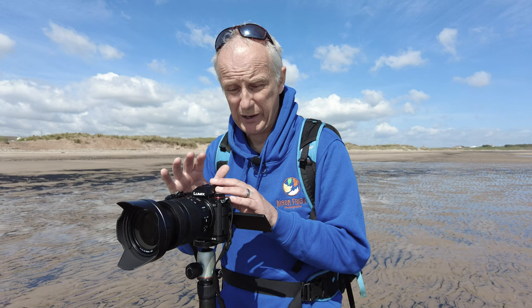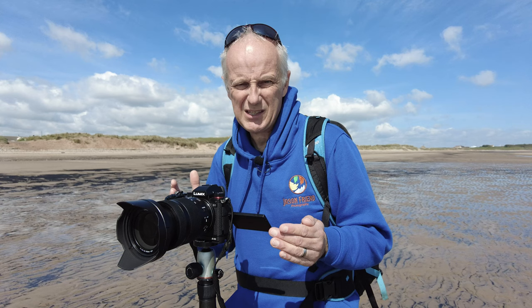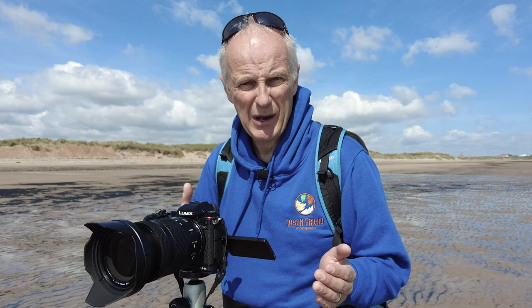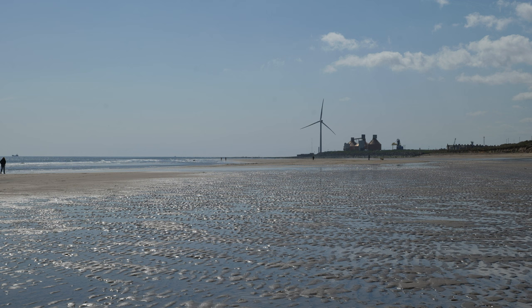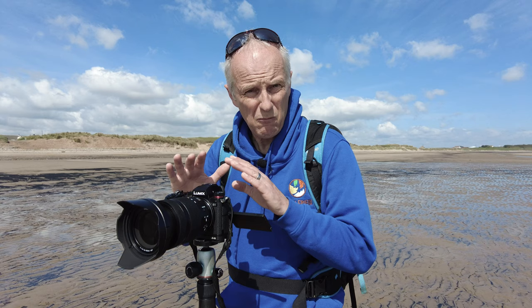Once you've composed your shot you then need to physically take it. When shooting black and white you're going to have to be prepared to do quite a lot of post-processing, unless you're happy with the JPEGs coming out of the camera. I love the JPEGs out of this Panasonic S5 but I still have to do a bit of dodging and burning — basically lightening or darkening certain patches of the shot. So it makes sense to try and get as much information as possible into that file, just like when doing film photography you'd aim for the perfect exposure for the negative.